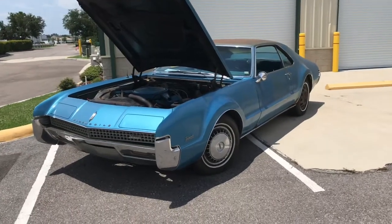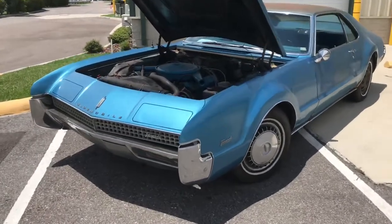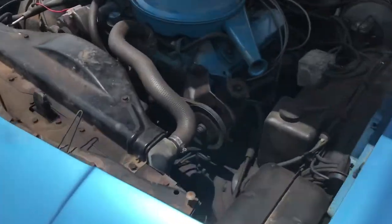Alright, I have the 1967 Tornado running. Let's go ahead and take a look inside here at D'Angelo Bay.